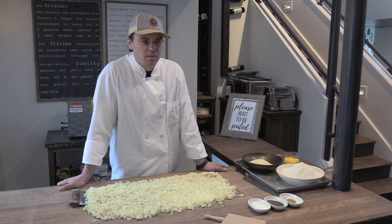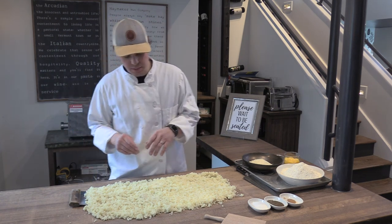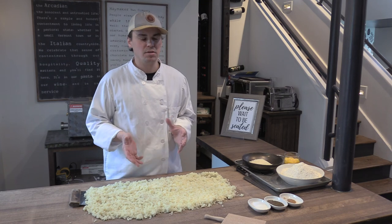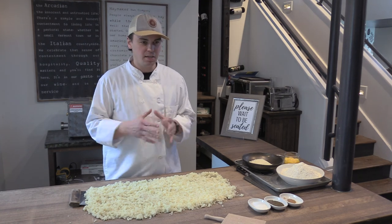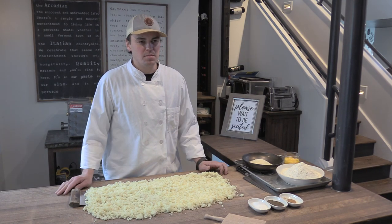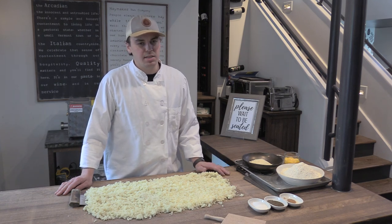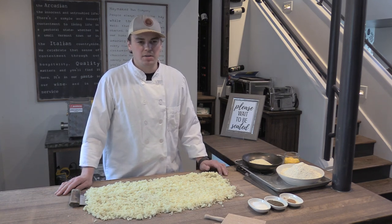We're working on gnocchi, and in Italian gnocchi just means dumplings, so you can make gnocchi out of pretty much any kind of soft food item. Potato is probably the most common. You can make ricotta cheese gnocchi, you can make them out of a vegetable puree like beets or celery root, carrots.